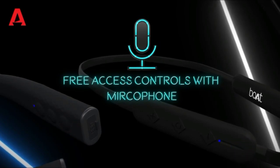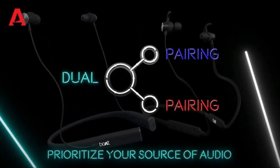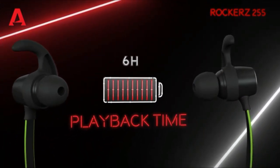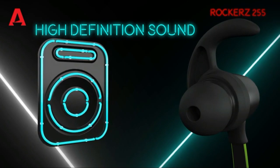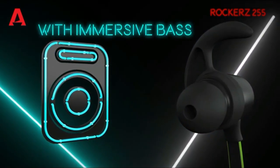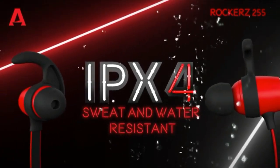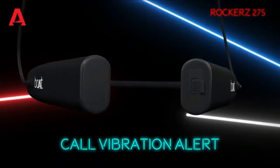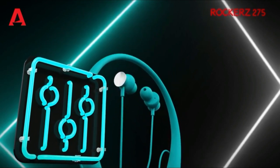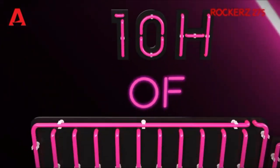This is the MiGcha 4995 model. It features the Qualcomm CSR8365 chipset and MiGcha sound quality. The battery charges in 10 minutes and the earbuds are magnetic. This model has 110 mAh and the IPS-5 water-resistant feature.